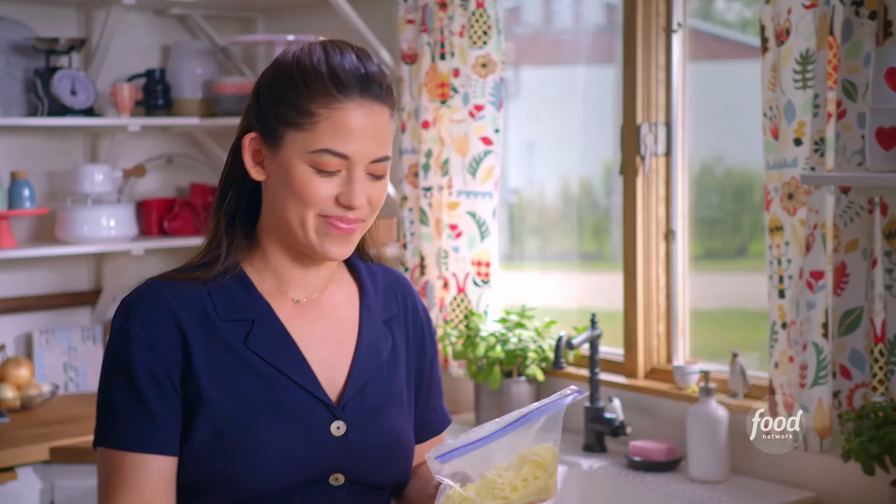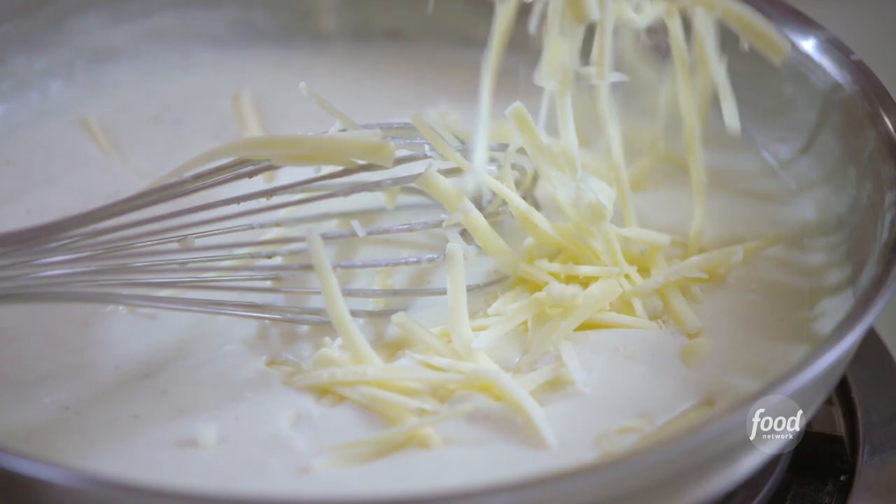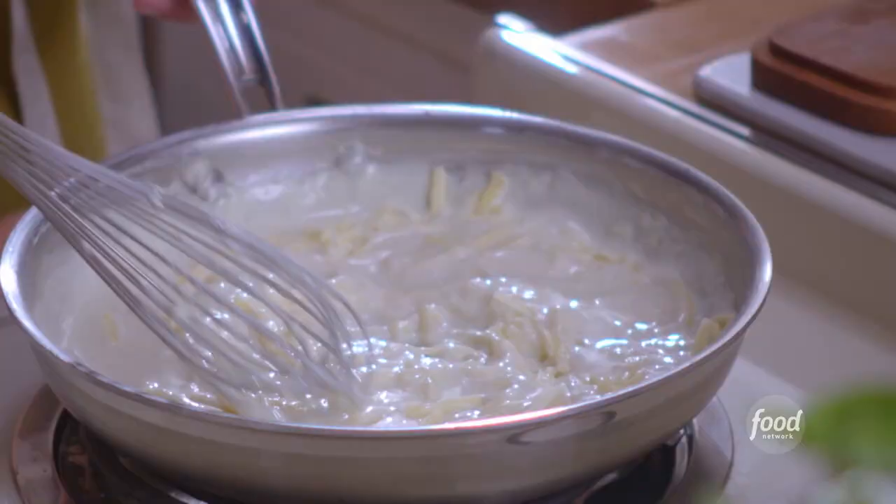I've got Gruyere and ham. Gruyere cheese is funky and fancy — I'm gonna add a couple ounces of this to the sauce and let it melt. This smells so good. And potatoes are so mild, they're like a canvas for the cheese, so they need some strong flavors encasing them.